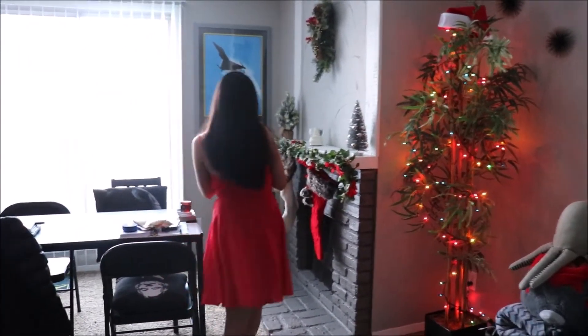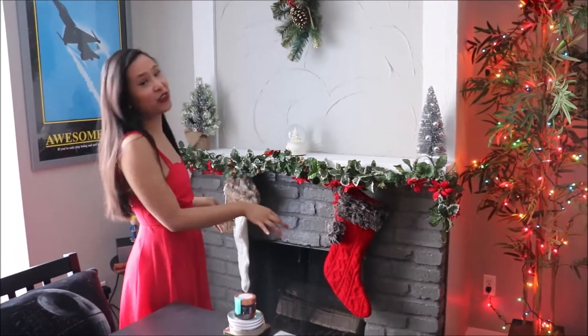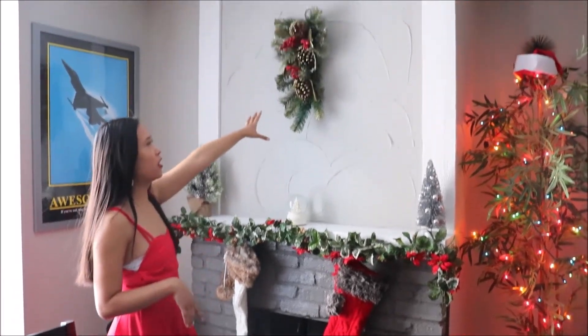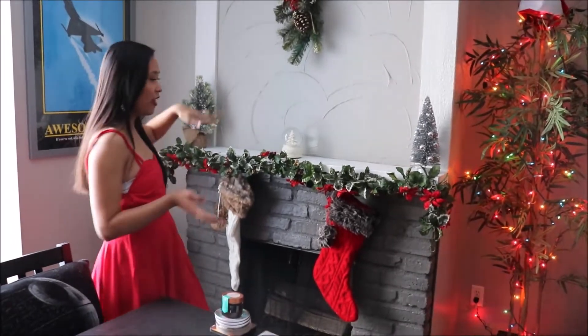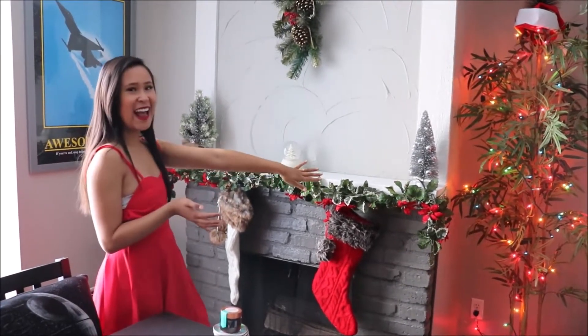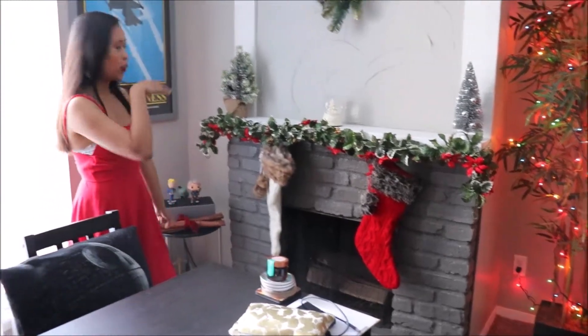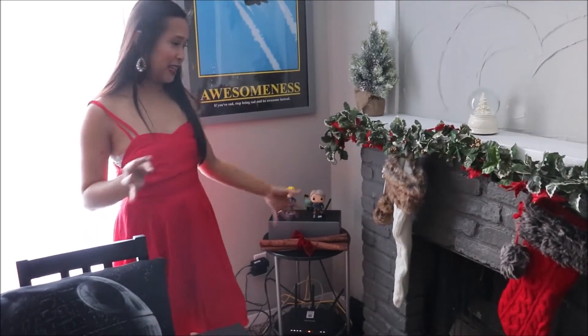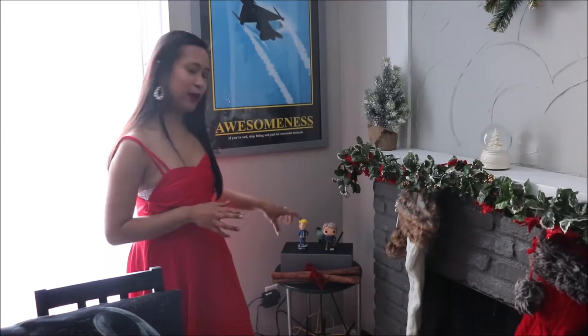And then over here is the mantle and the fireplace. I've always wanted a fireplace to hang my stockings and to decorate, and I was very excited when I saw that this place had one. I just have something hanging up there — another type of wreath — and then just some stuff on the mantle. I didn't want it to be too cluttered. And then a garland, Mike's stocking and my stocking. And then over here on this corner we just have some fake cinnamon sticks, just to bring this whole area together and make it more festive.